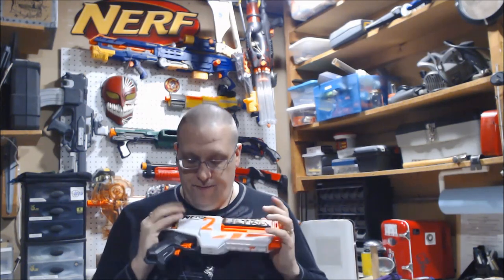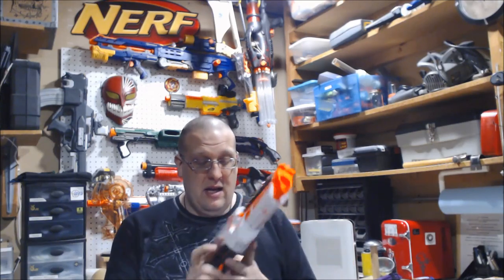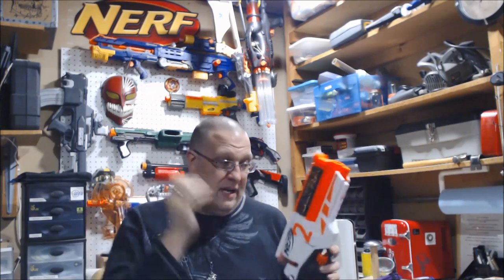My final thoughts on the Ultra 2 — it's a bit of a mixed bag. If you're interested, definitely pick it up, because pricing-wise it's actually not bad. This is retailing right now for $25, which honestly really isn't that bad. I was figuring this thing was going to go for at least $30, maybe even $35. $25 is a nice price, especially since it's half the cost of what the Ultra 1 is.